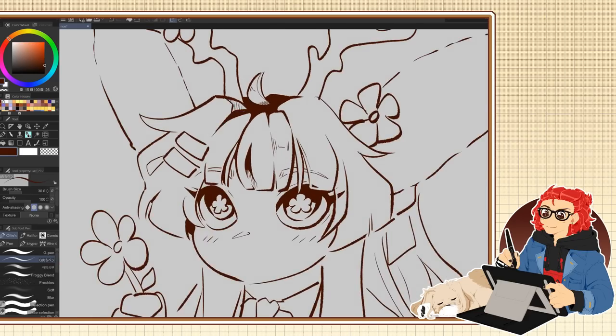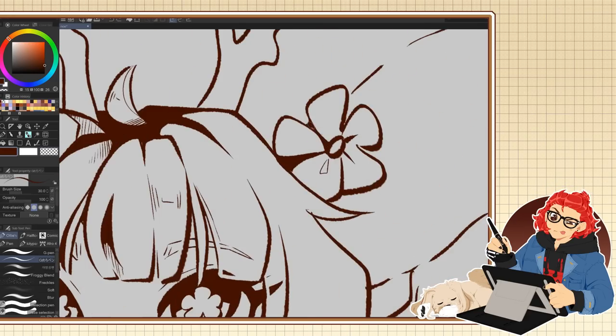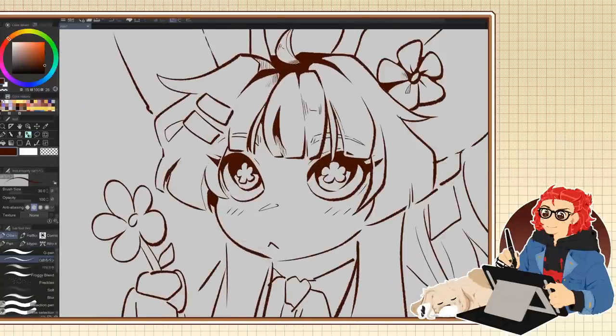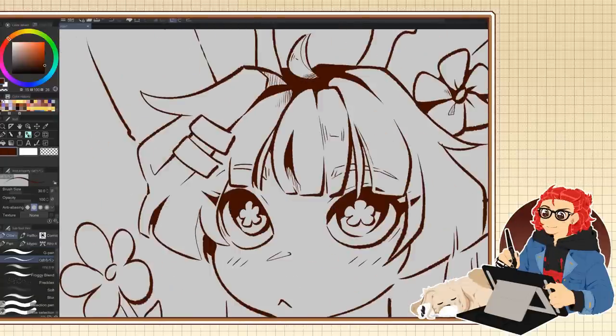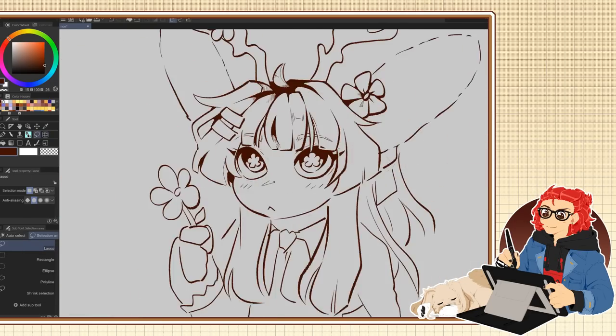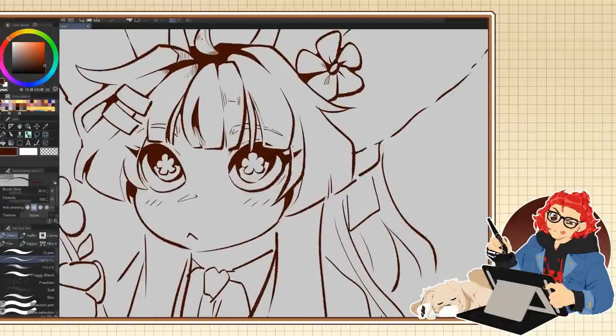Anyway, I'm pretty sure everybody has those things available to them, but some people prefer to scan their drawing to prevent any warping to the proportions — and not everyone has a scanner available, so this definitely helps make it a lot easier for people wanting to get into digital art.